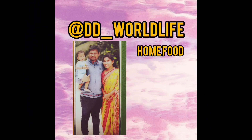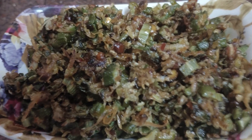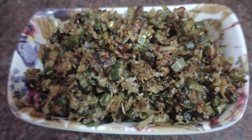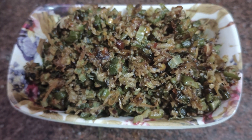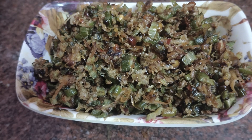Hello and welcome back to our channel, DDO Lab. I am going to make this recipe today. This recipe is very easy to cook. Let's try it.